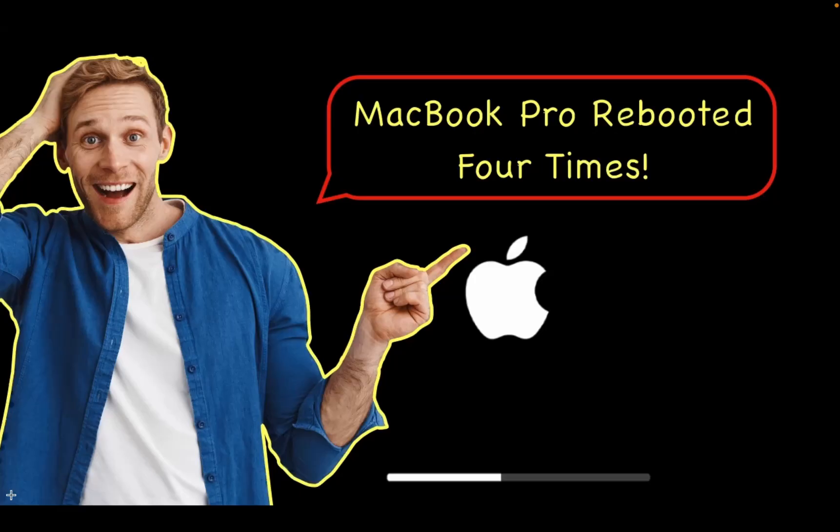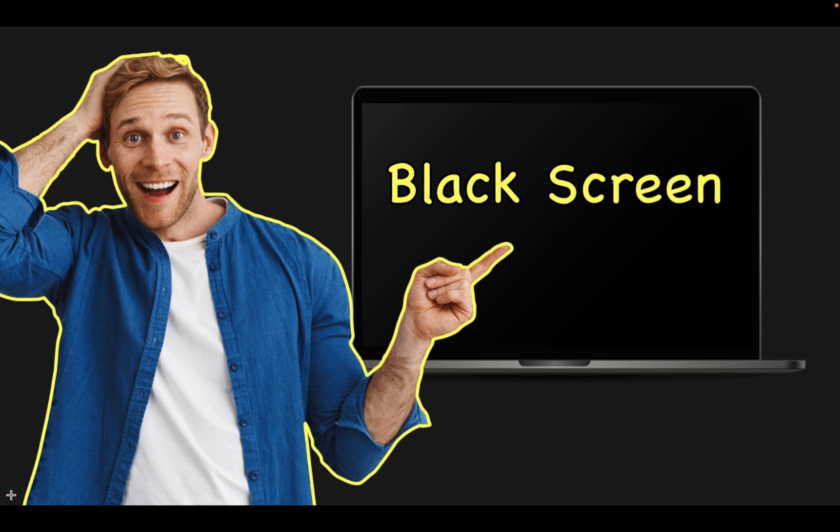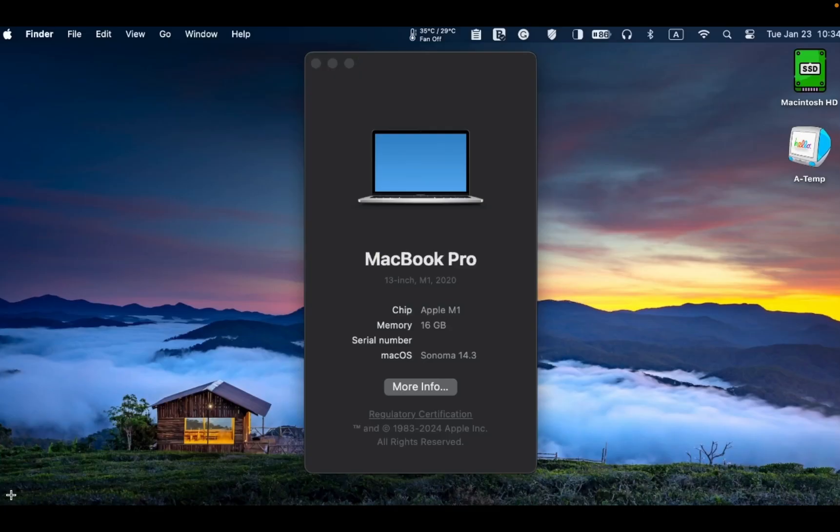The installation of macOS Sonoma version 14.3 on my M1 MacBook Pro is now complete and it took around 20 minutes. The Apple logo and a progress bar appeared four times throughout the installation, including one brief black screen. I didn't face any issues during the installation process and I can now run macOS Sonoma 14.3 on my M1 MacBook Pro.